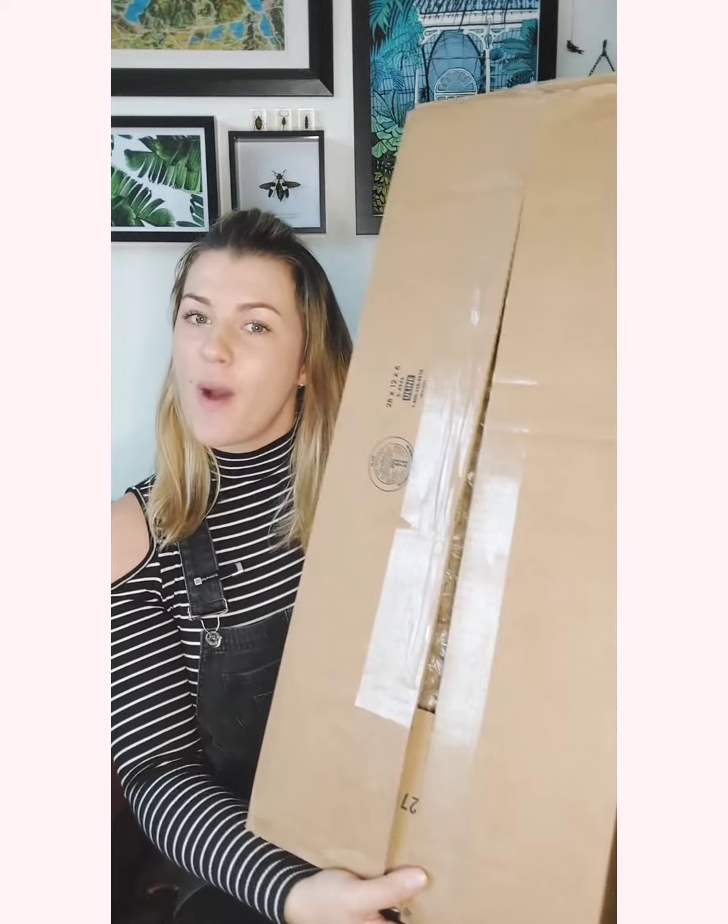We're back on the big red chair with yet another unboxing — you know I love them, I know you love them. I've already cut the sellotape because no one needs to see me struggling with scissors or knives.